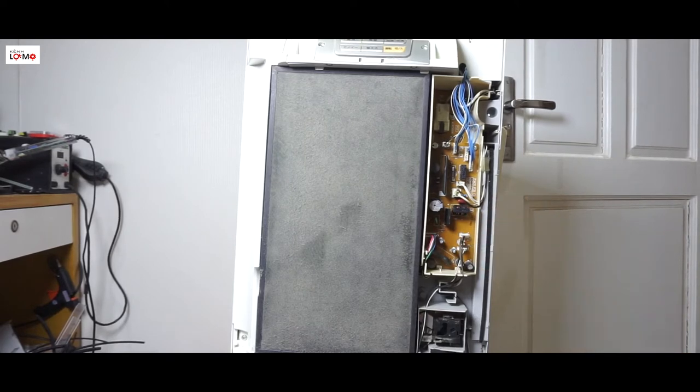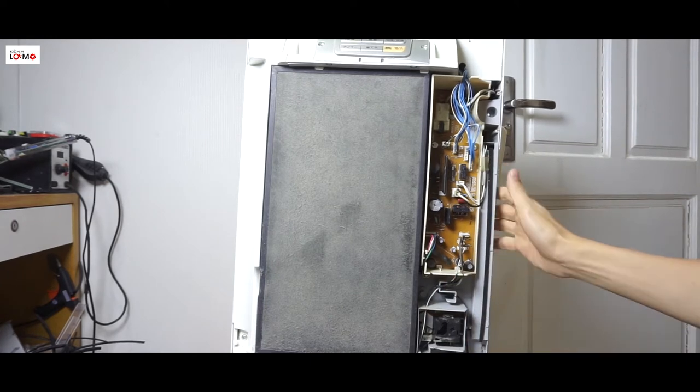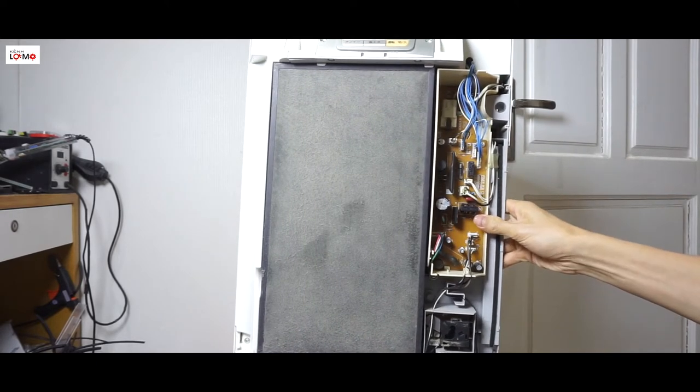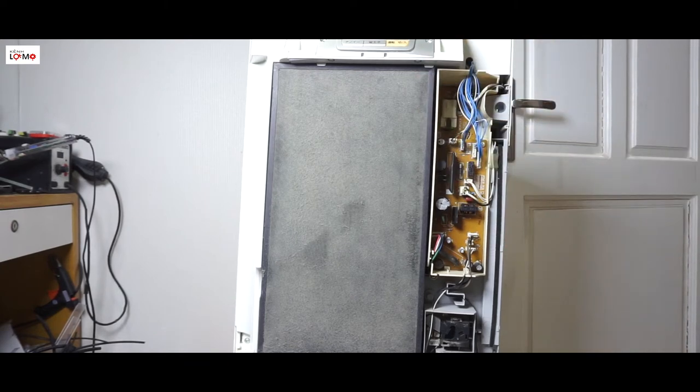Hầu hết các thiết bị điện nội điện thì có cơ chế giống nhau. Hôm nay mình sẽ hướng dẫn các bạn sửa cái máy lọc không khí này - cũng nội điện nhật và cũng cắm nhầm điện 220V - dẫn đến là nó bị nổ và bây giờ nó không hoạt động nữa.